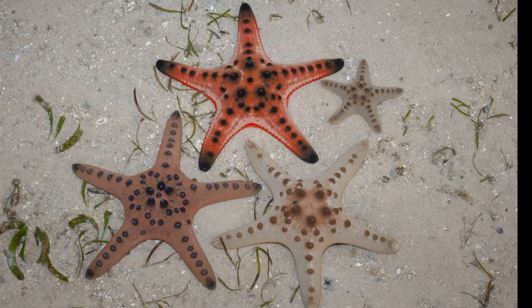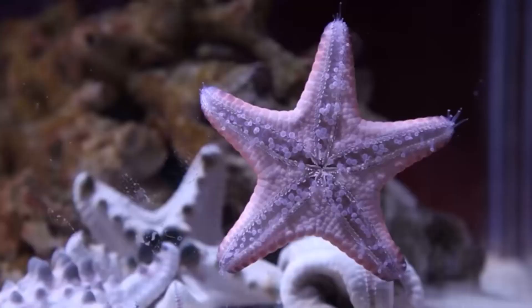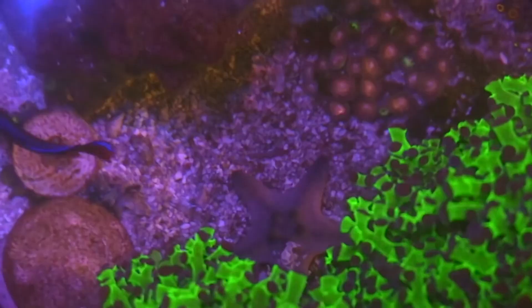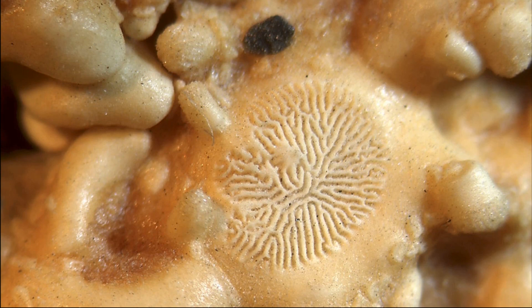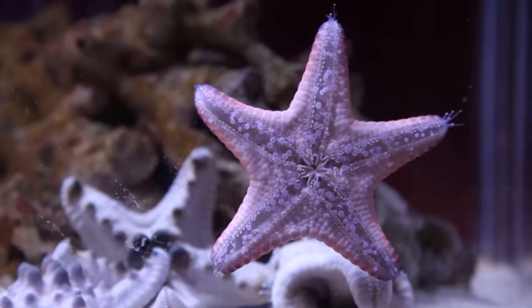On the underside, tube feet are arranged in rows. The tube feet are part of a hydraulic system called the water vascular system. This is a system of water canals that run throughout the sea star's body. Water is sucked in through a small hole called the madriporite. The tube feet move when there is a change in the water pressure within the canals.